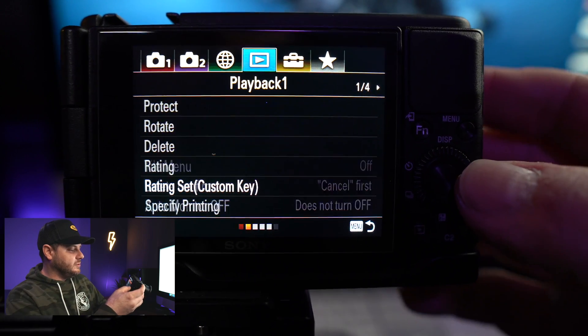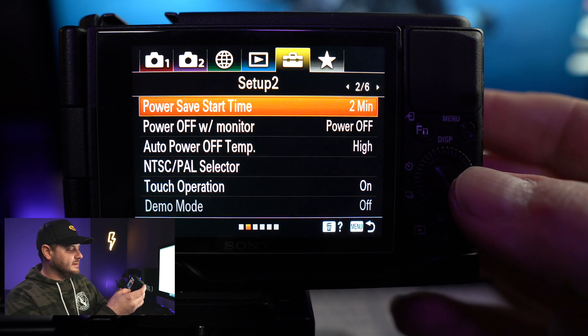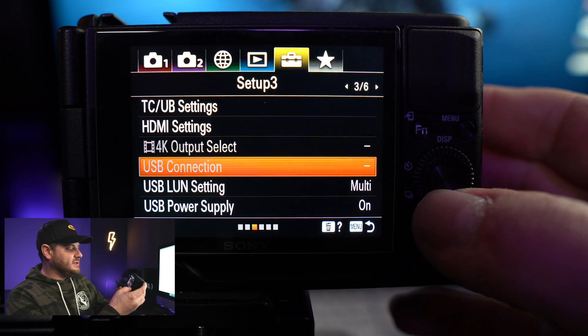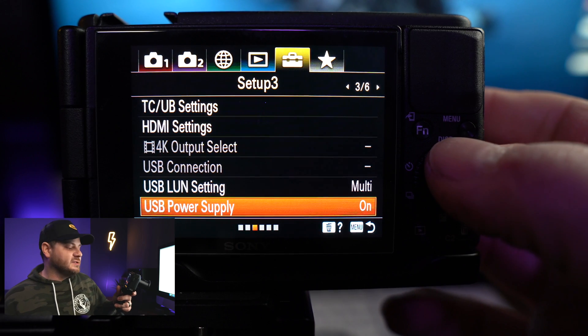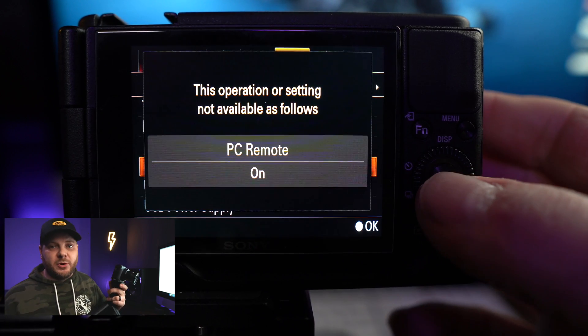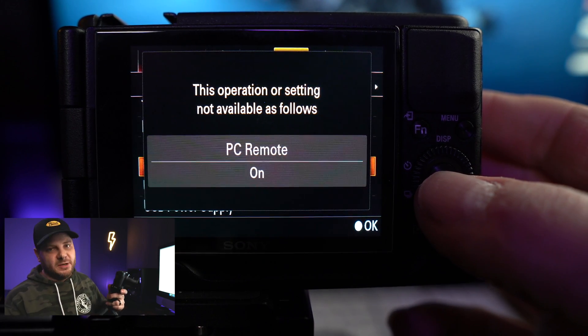After that, go to your toolbox and scroll over until you get to 'USB Power Supply.' You're going to want to turn that on as well, because you want to power your camera with your USB while it's plugged in to the computer. That will save you from having to worry about running out of battery. Now that you've got all your camera settings changed, all you have to do is plug in the USB.